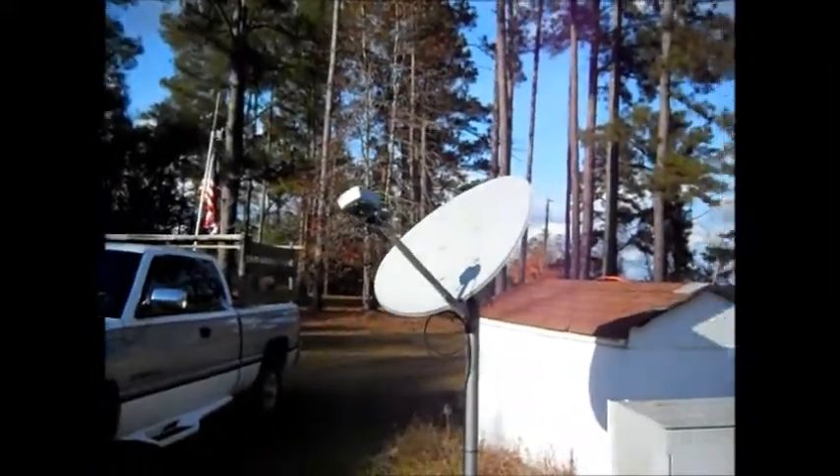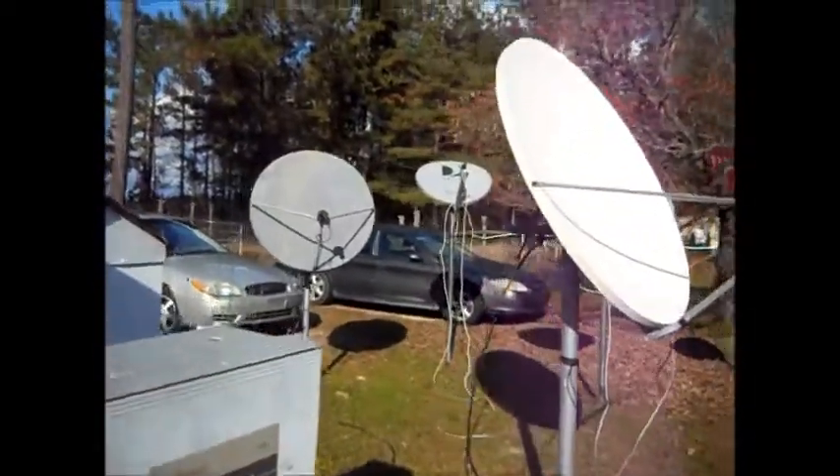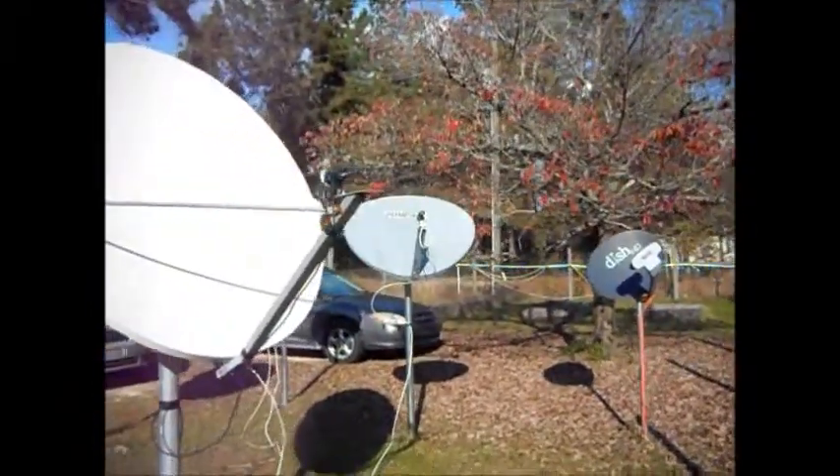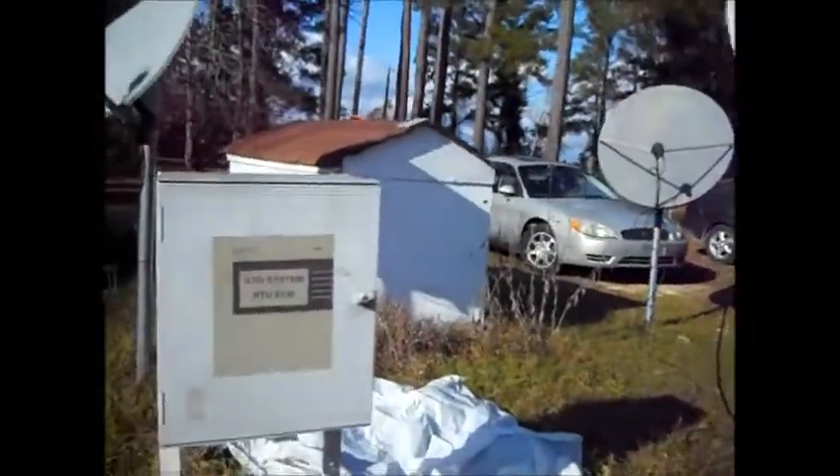We're going to mount all the satellite equipment for all these dishes here. There are going to be more before this is over with, and they'll all be aimed at dedicated satellites. We'll get into that in another video.